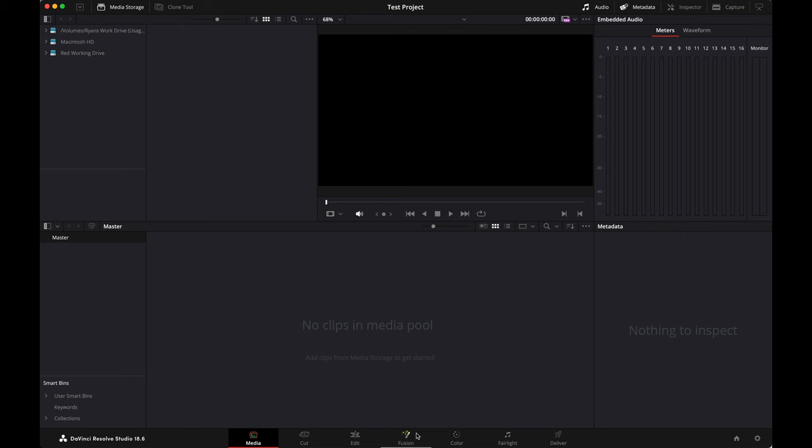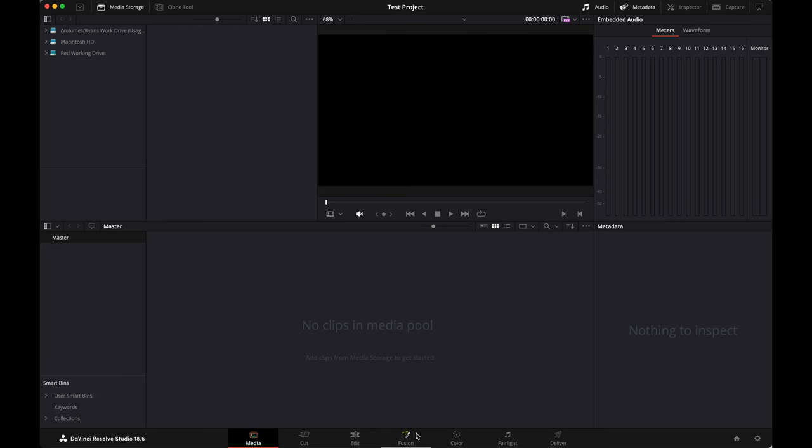Anytime you start using a new program, it can seem super overwhelming, but trust me — I've been using this for 10 years now, and I honestly do like 10 things in this program and then kick out my videos because I don't need to do anything more than that. You've got down at the bottom all of the pages: media page, cut page, edit page, fusion, color, fairlight, deliver. Because I'm an old man and started using this before the cut page even existed, I use the edit page. This is where I do all of the editing.